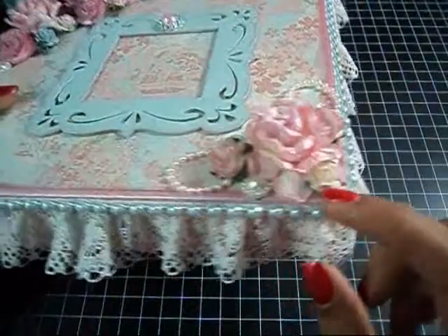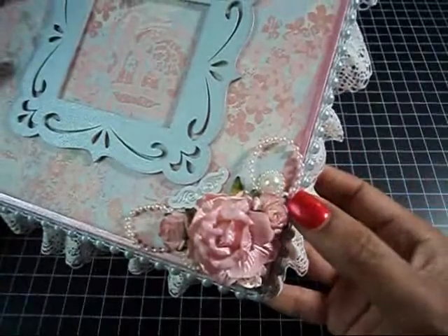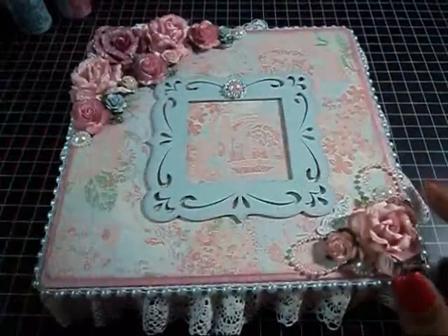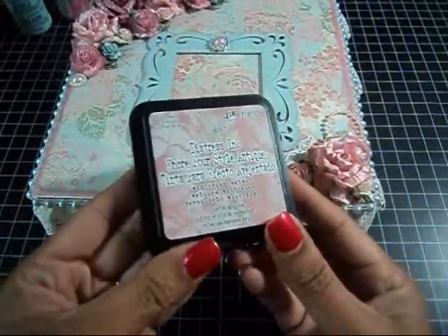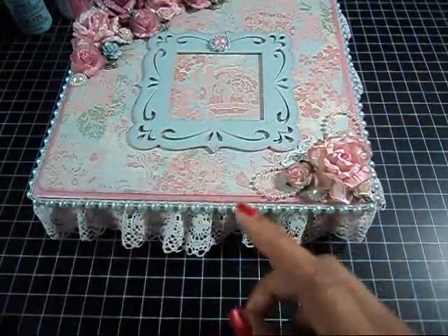I sprayed all the flowers with Scintillating Silver from Lindy Stamp Gang. And for some of the roses, I distressed them with Victorian Velvet Distress Ink — I love this color. It went perfectly with this paper stack.